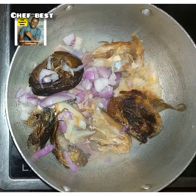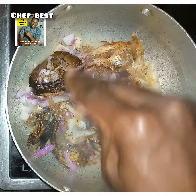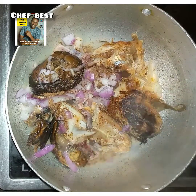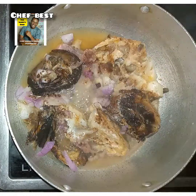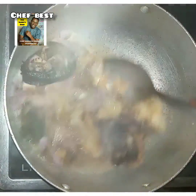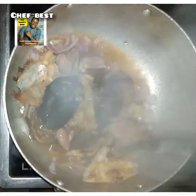After adding the onions, add in your cooking cubes. For this recipe I used about two Maggie Star cubes. Add your cooking cubes and then add some salt. Once you have added this, stir and cover so that the beef or the protein cooks properly.